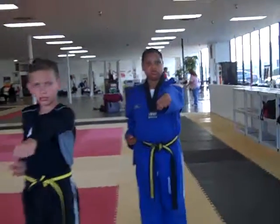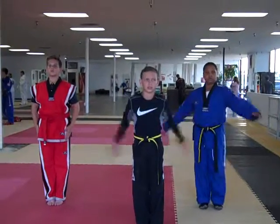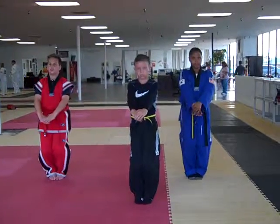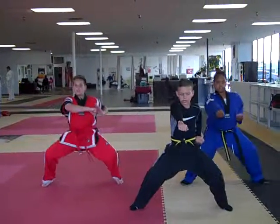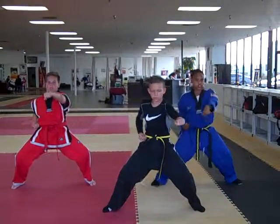Now we're going to do one more time so you can practice. Ready? Charlie at. Chunbi. Ready? Pressing. One. Two.